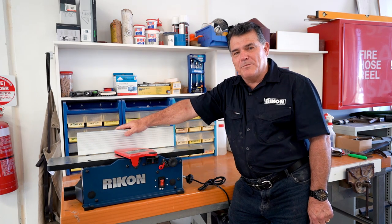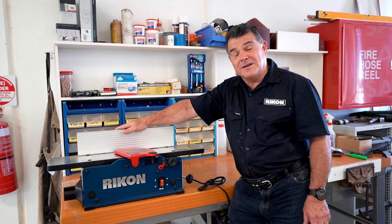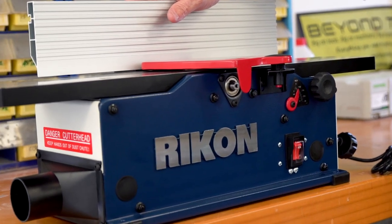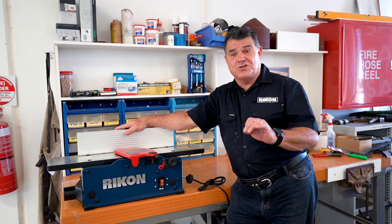Here we are again at Rycon — welcome back. We've got another little product to talk about, and it is little: our 20-600 benchtop planer. This is a little beauty for those of you with small workshops who want to straighten some timber.